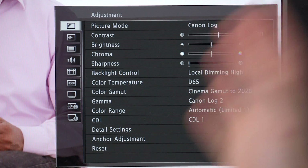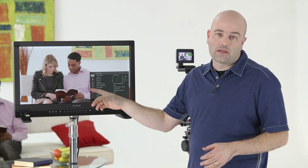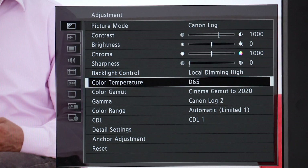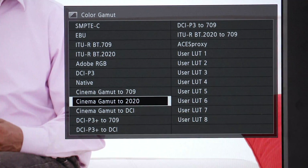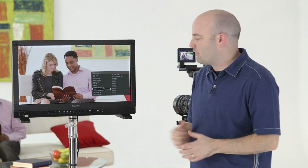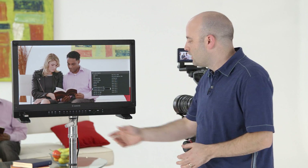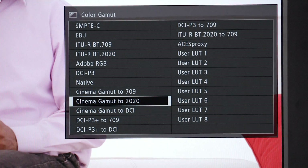Otherwise, if you had it on 3G SDI, you would actually be seeing a 2K representation of the 4K image being sent out — that's not what we want. Now we're in the adjustment menu, and this is where a lot of the key stuff happens. The first thing I want to do is make sure I'm mapping what I'm getting from the camera correctly in terms of color gamut. Under the color gamut options there are a lot of choices. Right now I am set to Cinema Gamut to 2020 — taking the Cinema Gamut color space from the C300 Mark II and displaying it in the BT or Rec 2020 color space, which is what we'll work with on most productions.